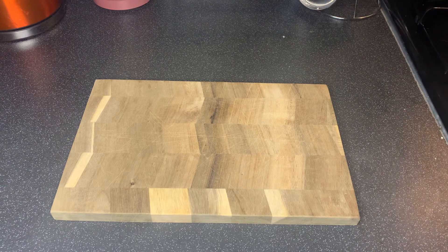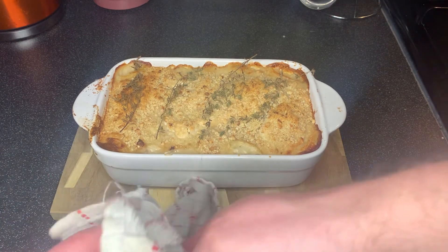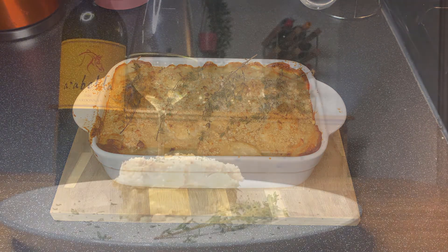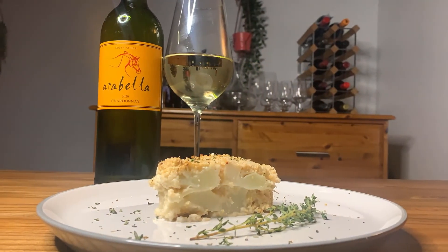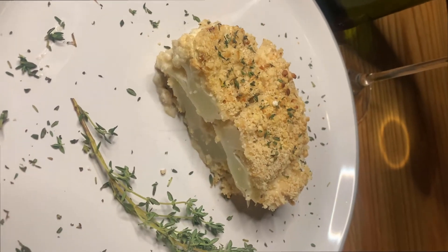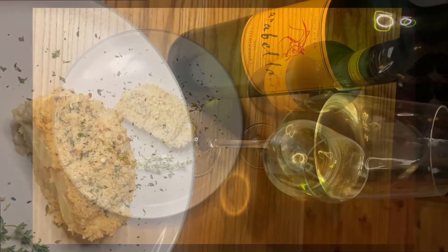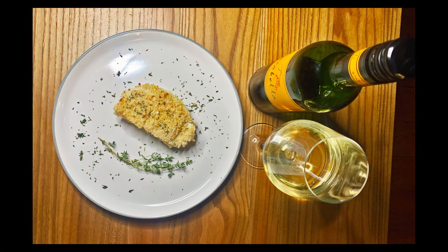I think it's time we now take the casserole out of the oven. We're going to want to let it rest for five minutes just to let everything solidify, and then after that serve her up. This is my vegan cauliflower casserole served with a lovely chardonnay from the Western Cape. This has been The Grape Kitchen, I've been James and thanks for watching.